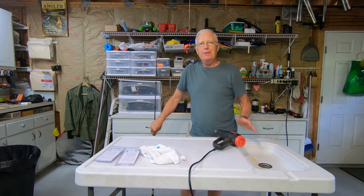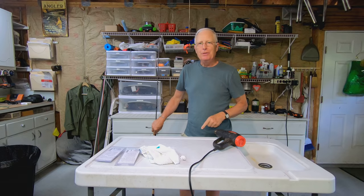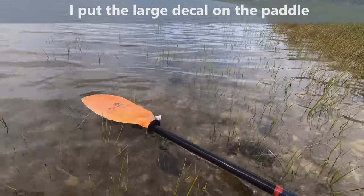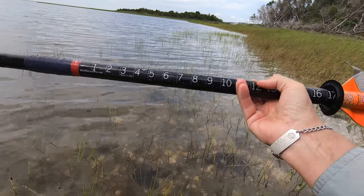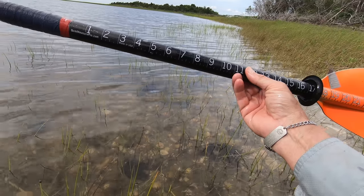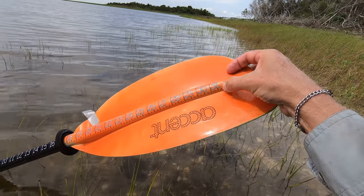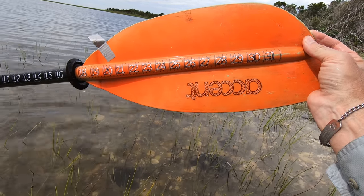This looks pretty cool — there are the numbers. Now we just have to go out and test it in the wild to make sure it doesn't come off in the harsh saltwater environment where I fish. I've been floating my paddle in saltwater for the last hour and a half and this decal is on there tight. I'm looking at the corners — I don't see any pulled up. Even back here at the tip of the paddle where it gets a little wonky, no pull up at all.